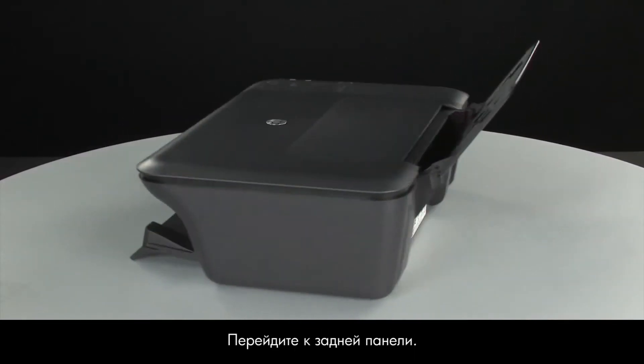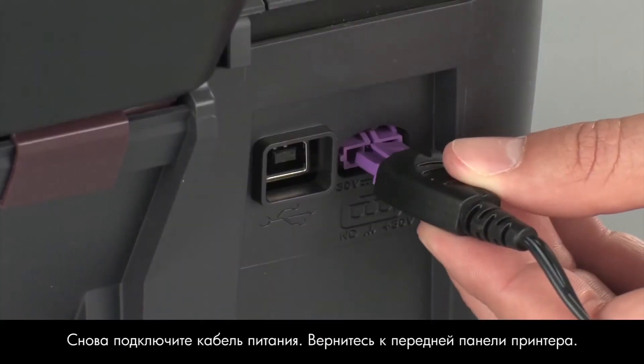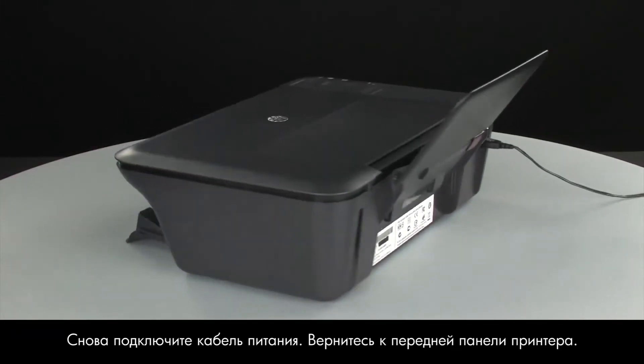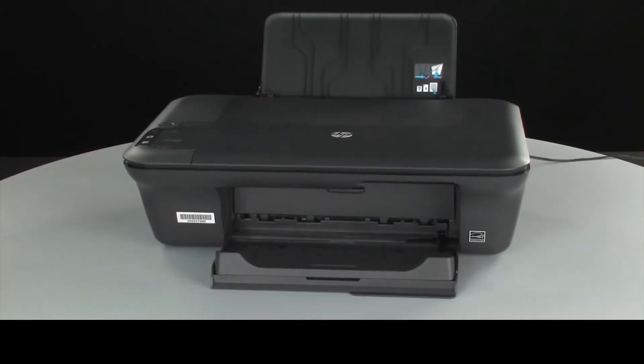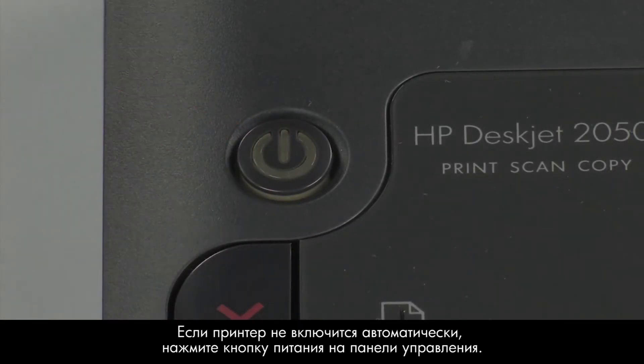Turn to the back. Reconnect the power cord. Turn to the front. If the printer does not automatically turn on, press the power button on the control panel to turn on the printer.